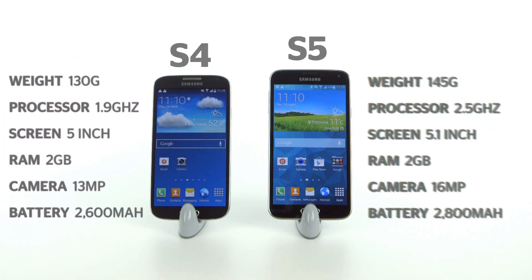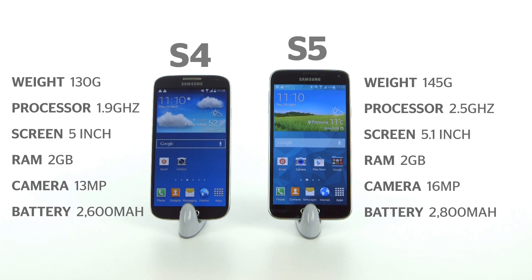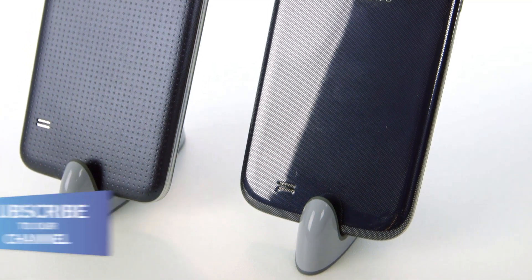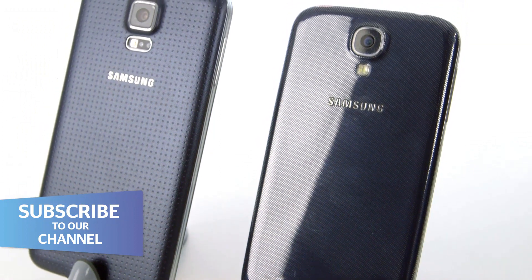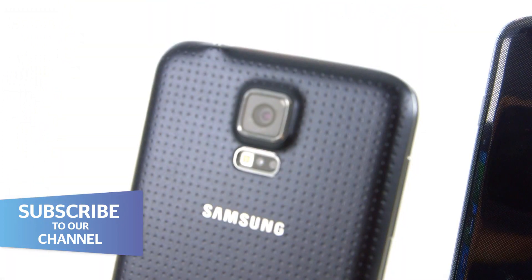As you'd expect, the S5 has an improved processor, and it also has a larger display than the S4. Its camera has been boosted too, from 13MP on the S4 to 16MP on the S5. Both, however, share the same plastic finish, which is hardly premium, though the S5 does feature a heart rate monitor. More on that later.